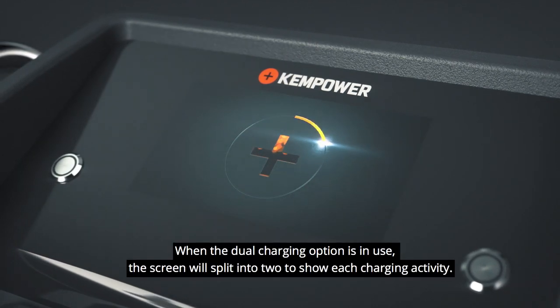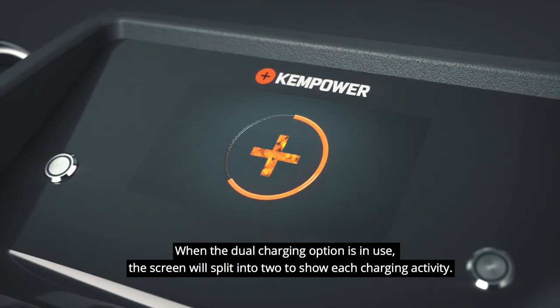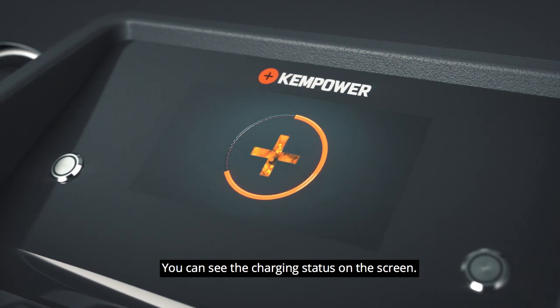When the dual charging option is in use, the screen will split into two to show each charging activity. You can see the charging status on the screen.